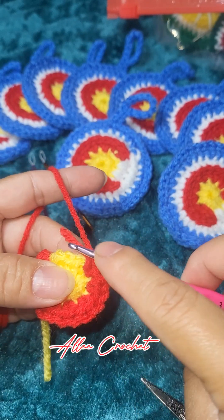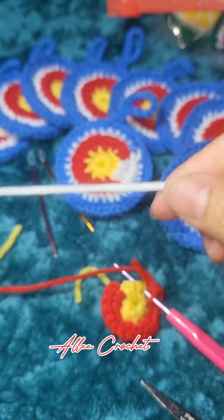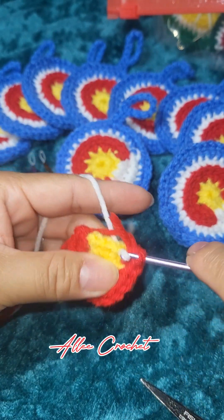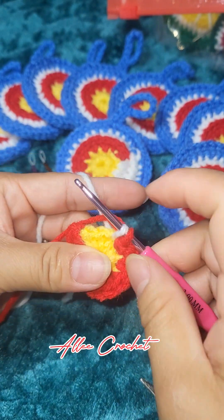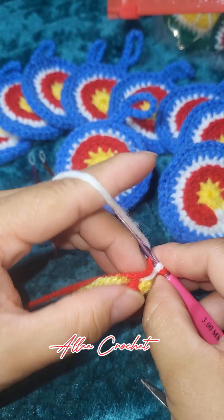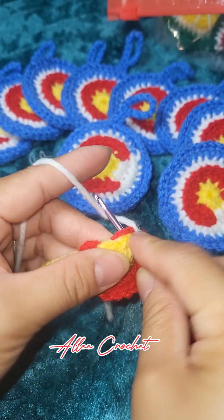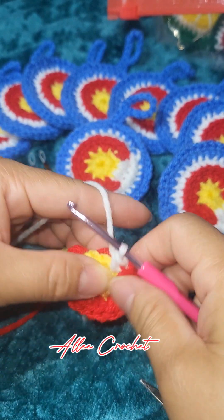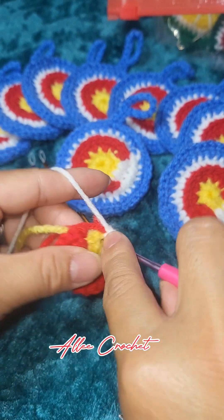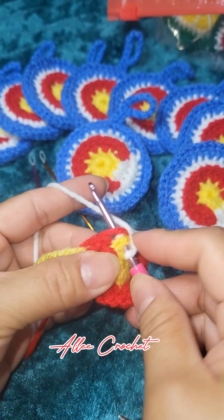Insert your hook in that stitch and grab your white yarn. Pull through — now you have two loops on your hook — just continue by doing a single crochet again. Then two single crochet in the next stitch, and last two single crochet.